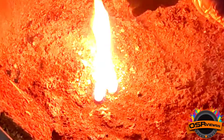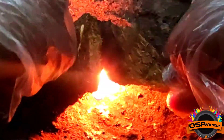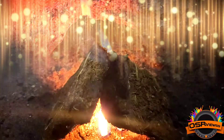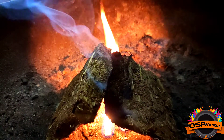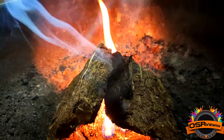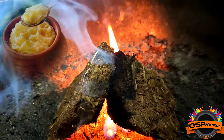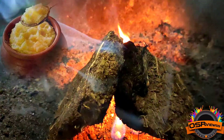Now we are going to keep two pieces of it, and as you can see it's burning absolutely superb. It gives a good amount of smoke. Along with the smoke, I need to mention that it gives a fragrance of ghee smell — maybe because it's made up of desi cow's dung, that's why it's giving a ghee fragrance.